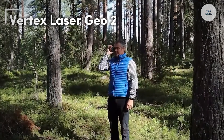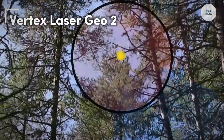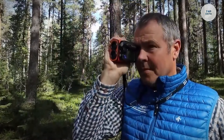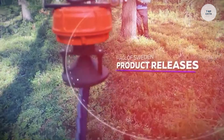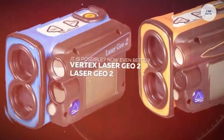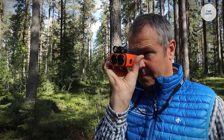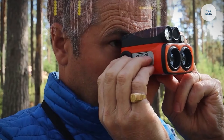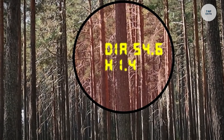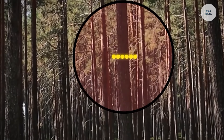The Vertex Laser Geo 2 is a cutting-edge laser measurement tool designed for professionals in forestry, surveying, and construction. This device utilizes a high-precision laser rangefinder for accurate distance measurements, enabling users to measure heights and distances with remarkable precision. Equipped with a built-in GPS receiver and compass, it allows for easy tagging of measurements with geographic coordinates, facilitating accurate three-dimensional measurements.